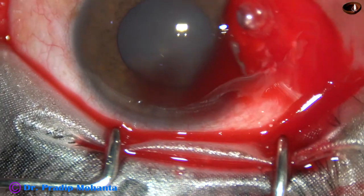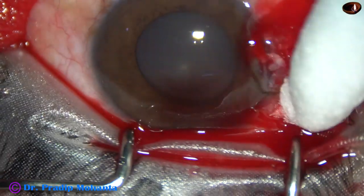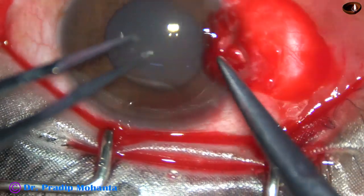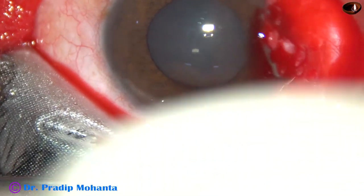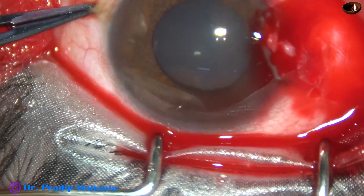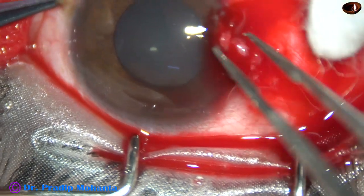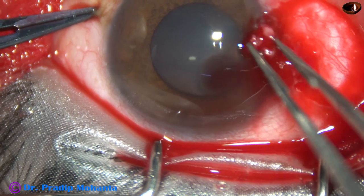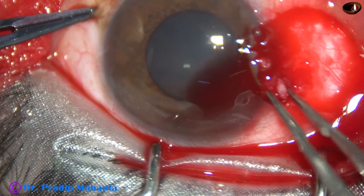This area is to be covered with a graft. Now let us remove the tissue from the cornea. I have taken a crescent blade. Before that, using tooth forceps, I am going to remove the tags.